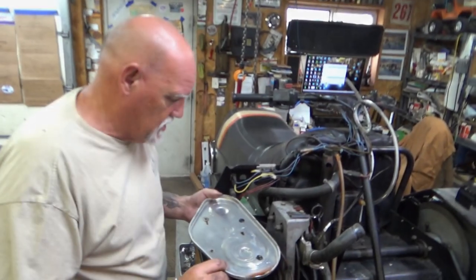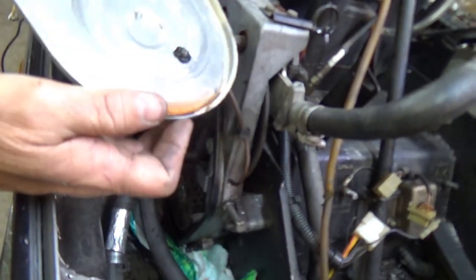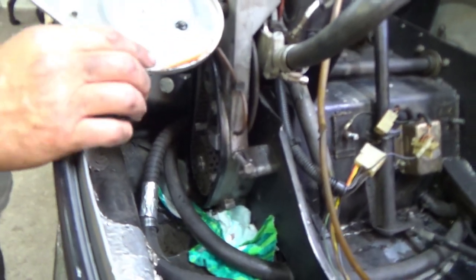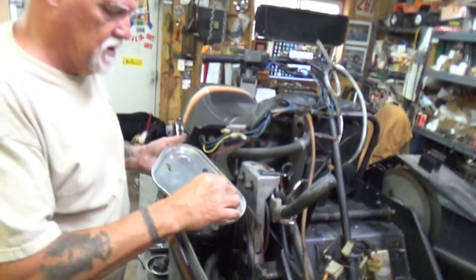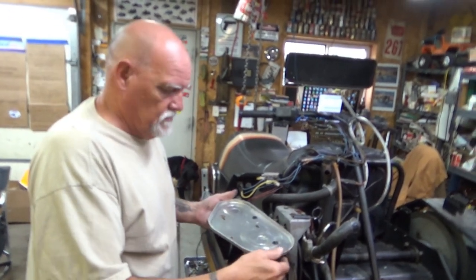We got the chain case cover off — this is impressive. We got ATF transmission fluid in there, which is a good sign. ATF is the proper stuff to use, not 90-weight gear lube. And she's clean, looks good.